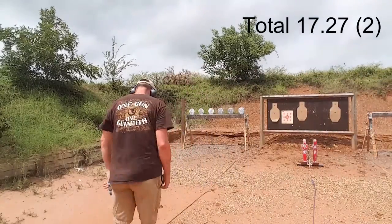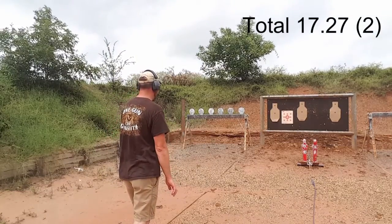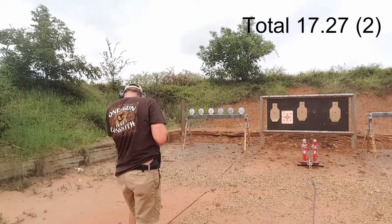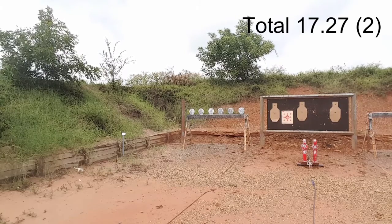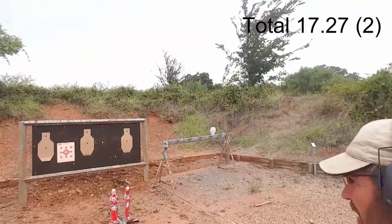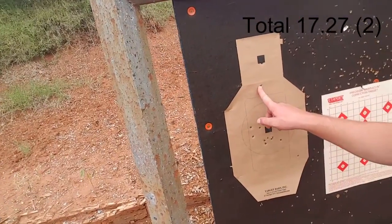String three, strong hand only — 3.65. String four, four to the body one to the head — 2.71. Let's go take a look. I dropped one shot here and one there, and that's my head shot, so that's one second added to my total time.